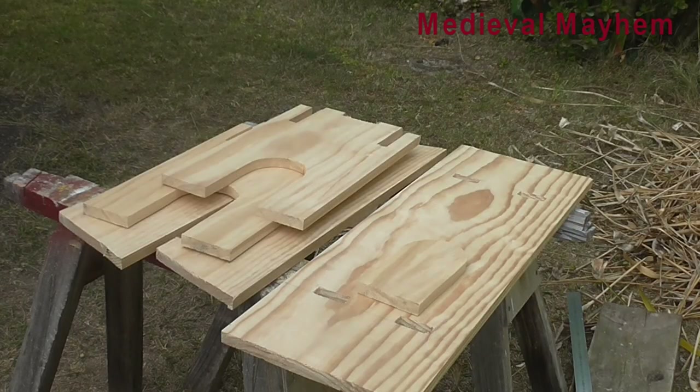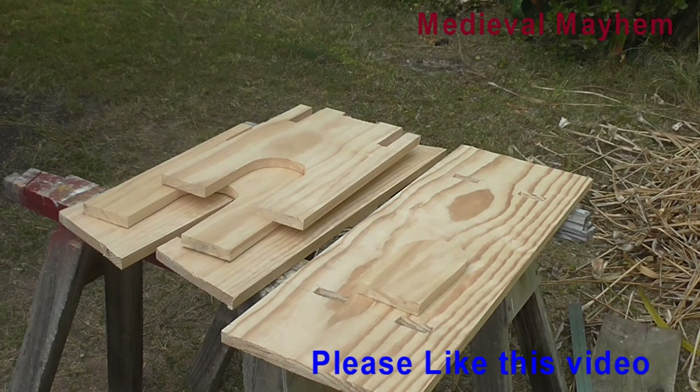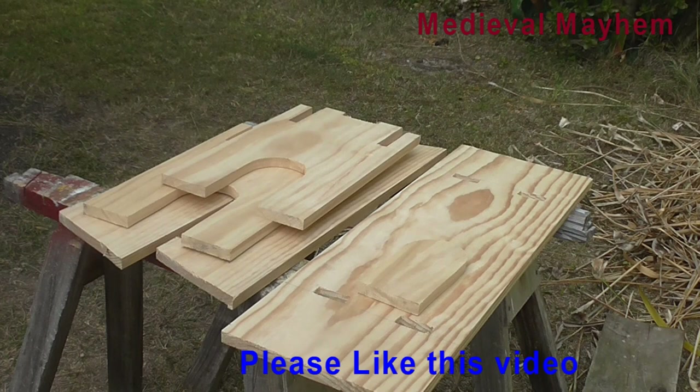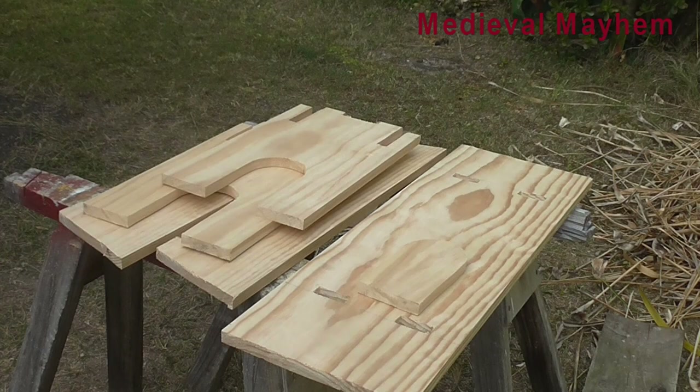As if by magic, everything's now cut out — joke, don't worry, I'm here all week, well at least for the next 10 minutes or so. The next step is to route around everything to make it nice and smooth so I'm not cutting my fingers on it. Then we're pretty much done — really simple project, no fasteners, no fixings, nothing like that. Super simple, quite cheap, and lots of fun.